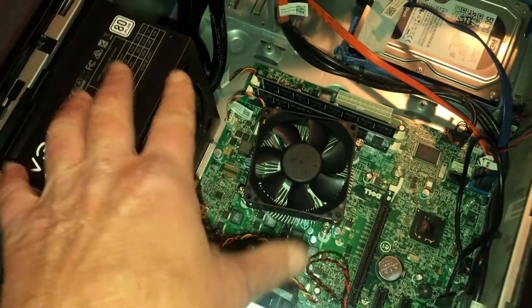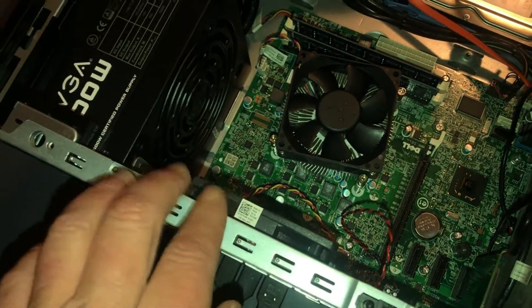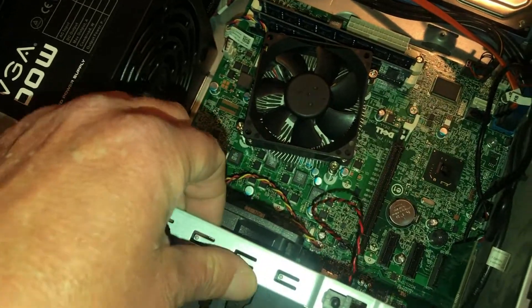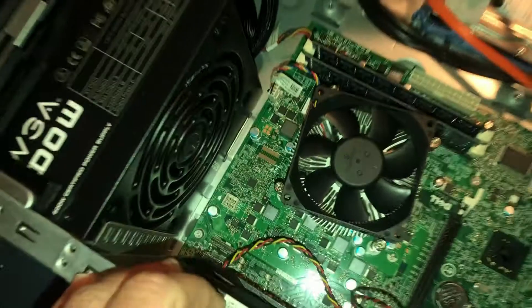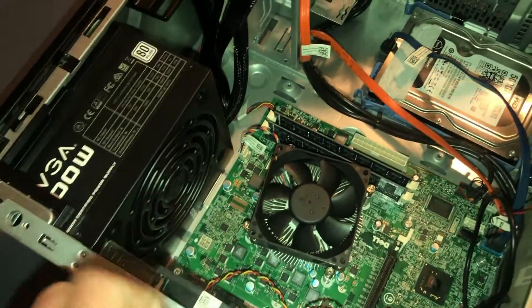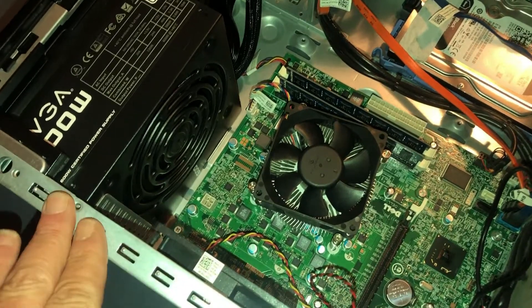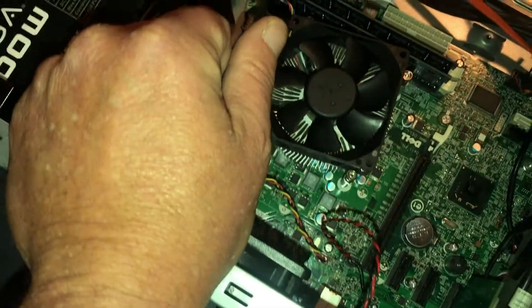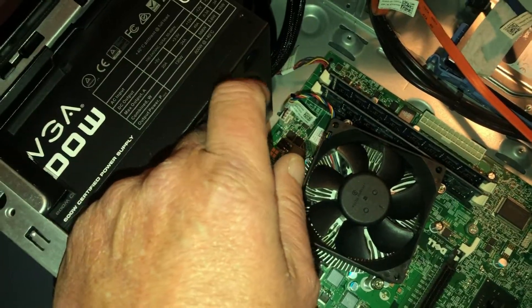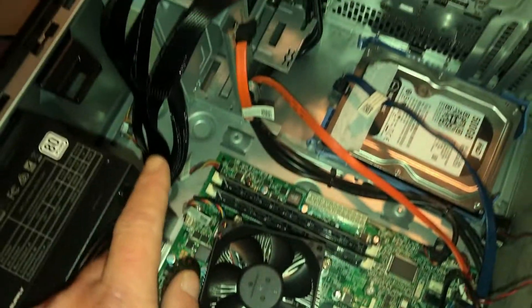A key tip when doing anything inside the case: try to maintain contact with the metal case at all times. ESD — electrostatic discharge — means if you touch components with static built up on you, you will create a spark, and computers do not like sparks. So always try to touch the case as often as possible while working, and you should be fine.